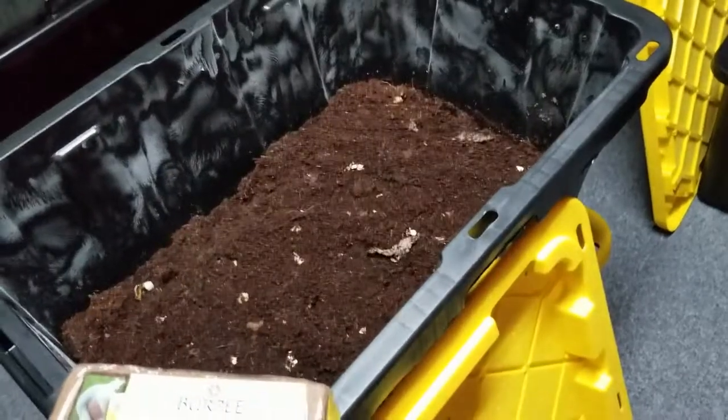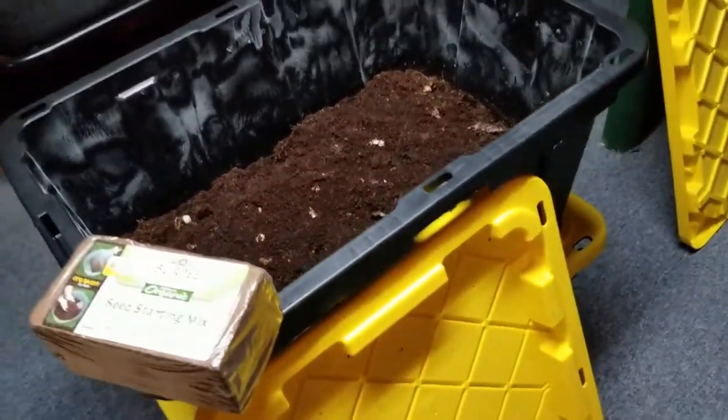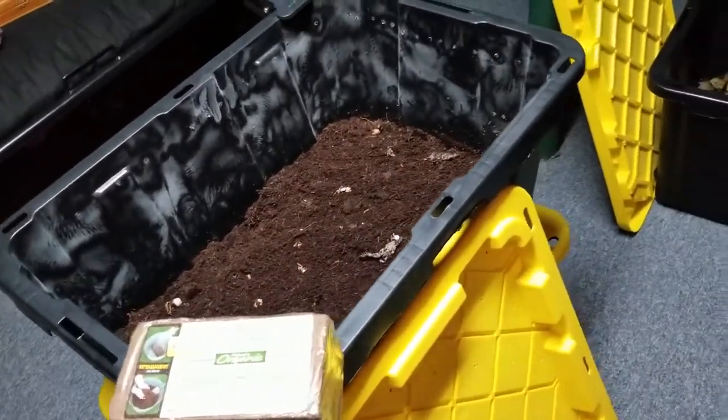Do you want to take your vegetable scraps and turn them into nutrient-rich soil? Come with me. Hello and welcome. I am making a worm bin today and we're going to get right into it.